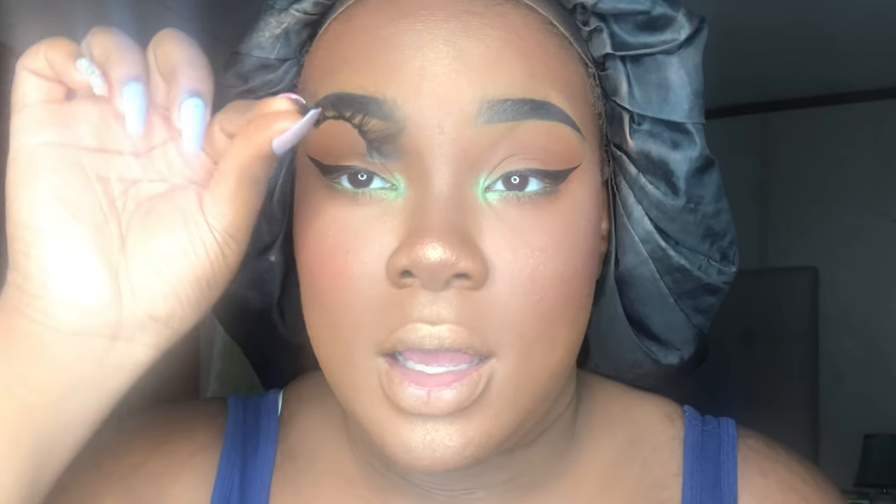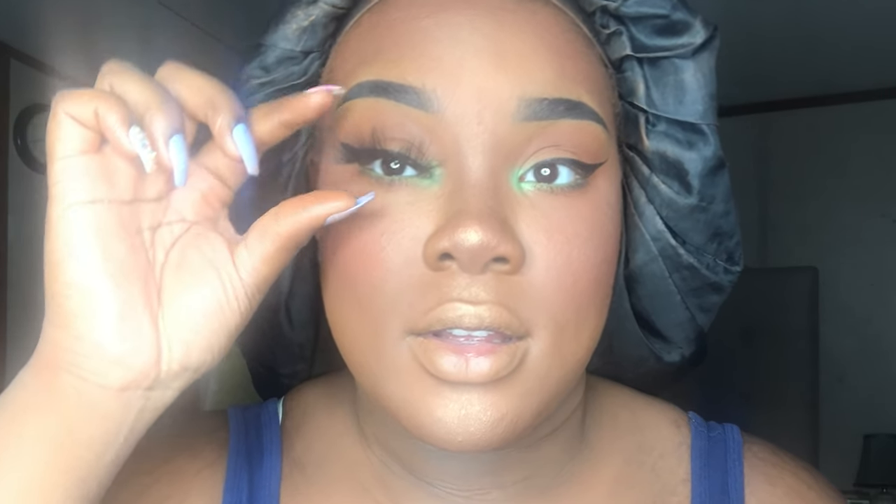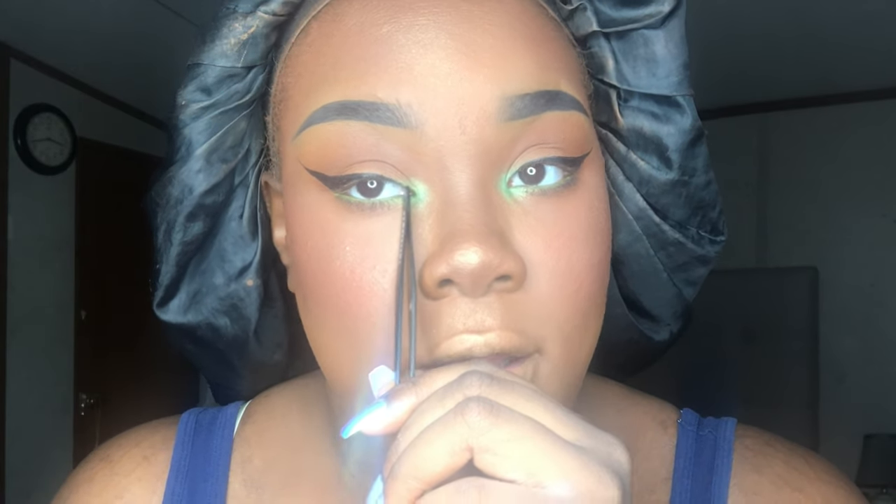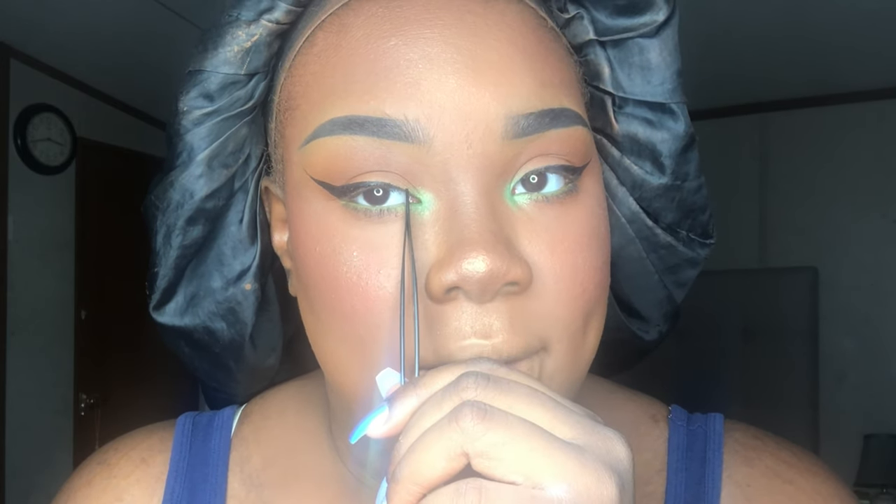That way it looks natural and neat. Use your scissors and trim that off, then take the lash again and put it up to your eye to measure, making sure you took off just enough. You can also trim the front of your lash band if you don't like the drama in the front. You want to line your lash up right before it comes to a point in your eye. You can line up with your bottom waterline to tell where it starts to curve — that's about where you want to start your top lash when applying.